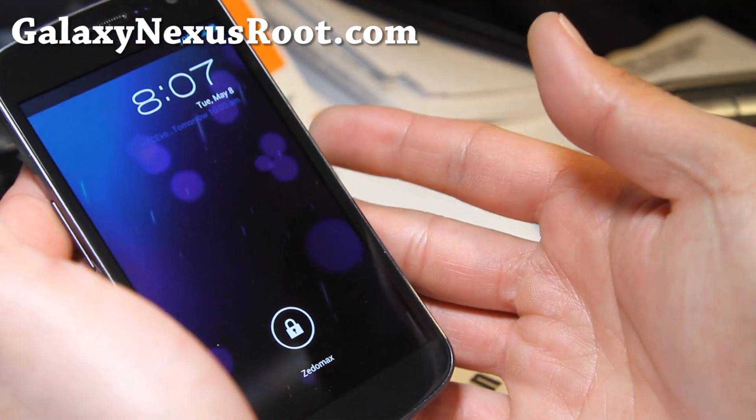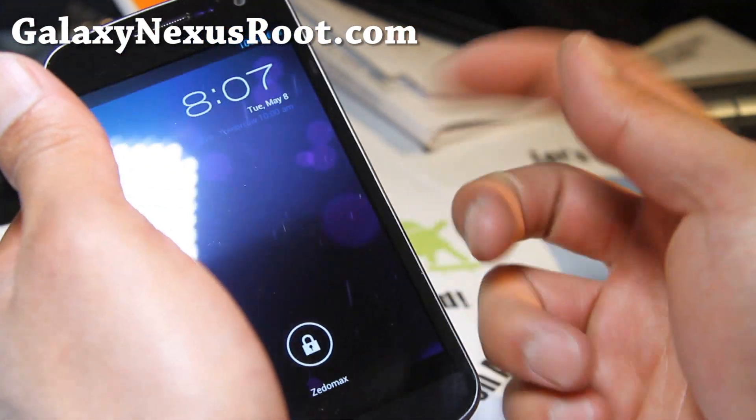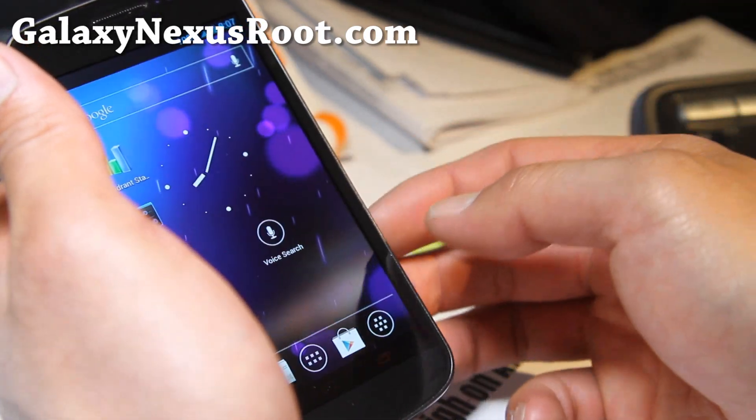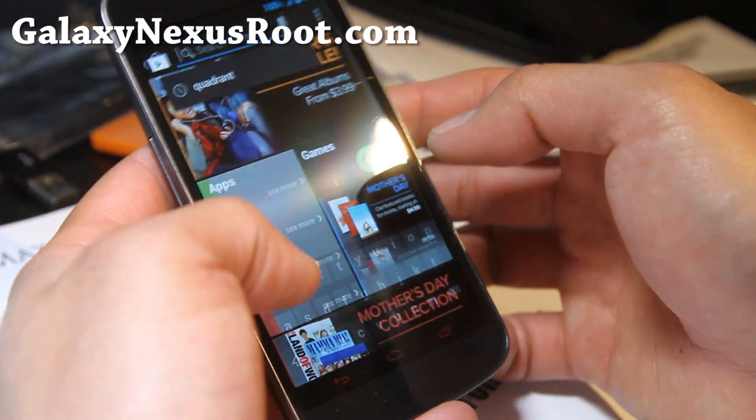Definitely one of the best phones out there for the money. Right now you can get it on the Play Store — if you go to the Play Store, you can buy a Galaxy Nexus.